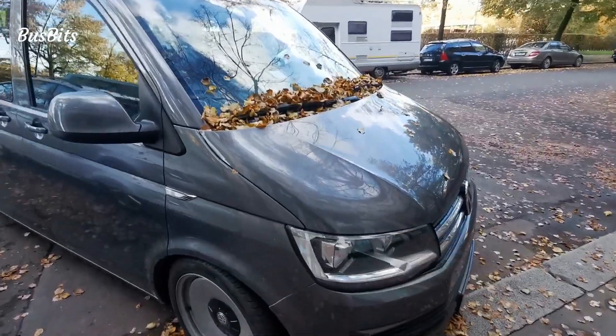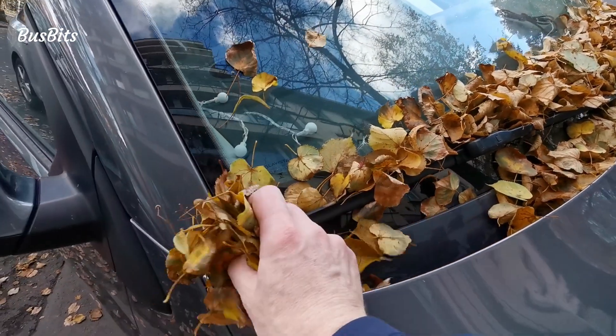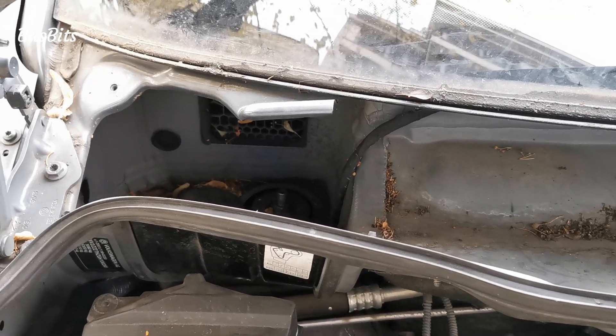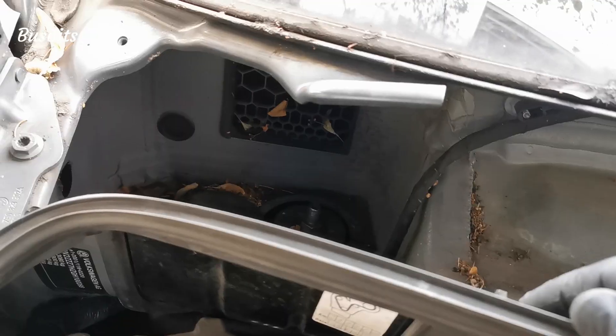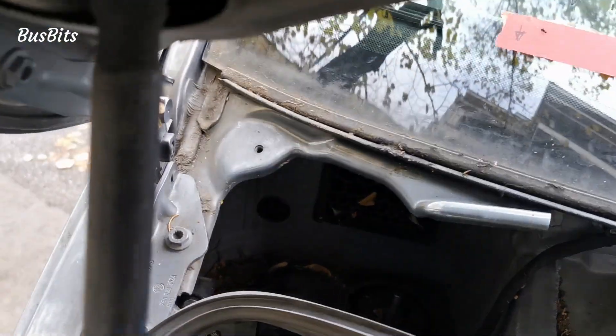The windscreen gutter is ideal for collecting leaves and some of the smaller parts make it through the grille into the inner area. As you can see there is already junk on the air intake. The pieces that make it further are hitting the fins of the fan and make a lot of noise.